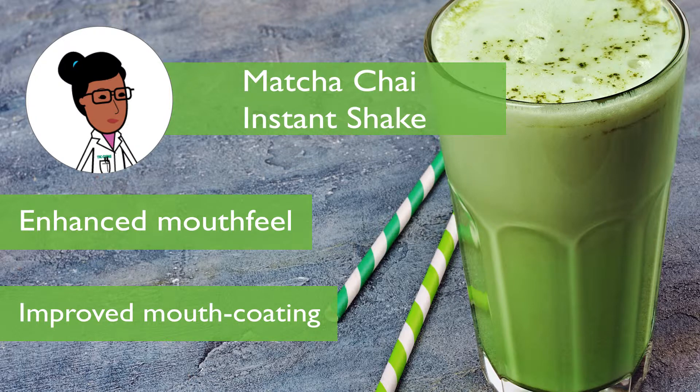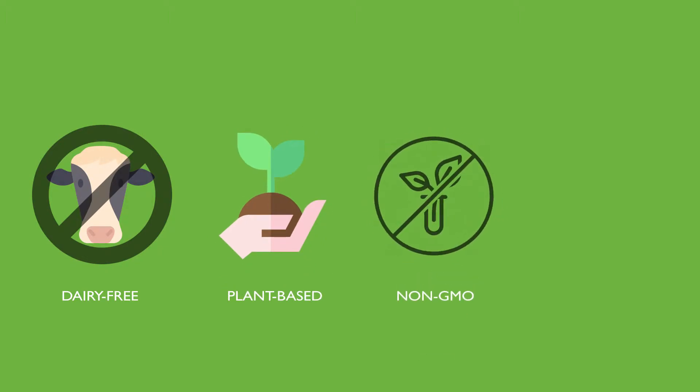The prototype shows that achieving a dairy-free, plant-based, non-GMO, and protein-fortified instant protein beverage is possible.